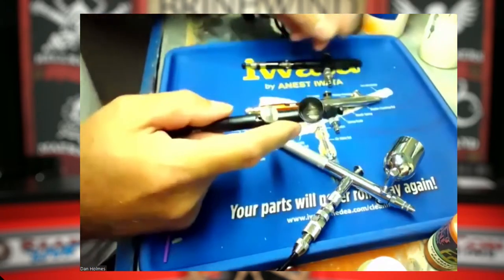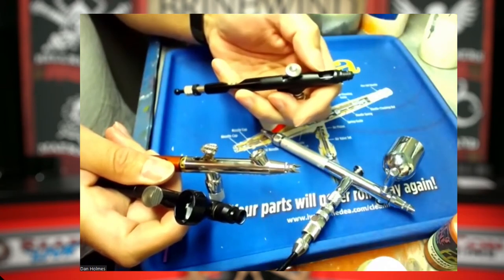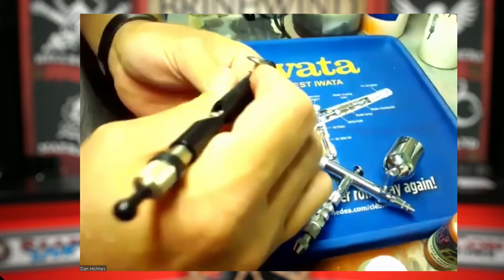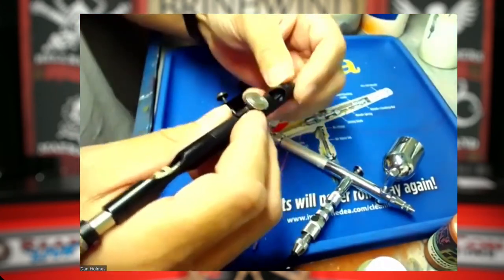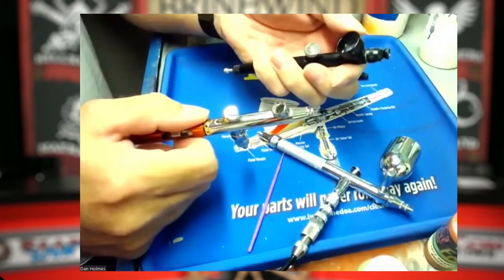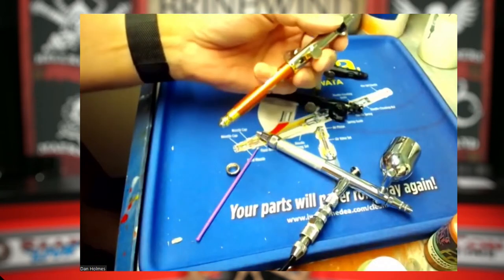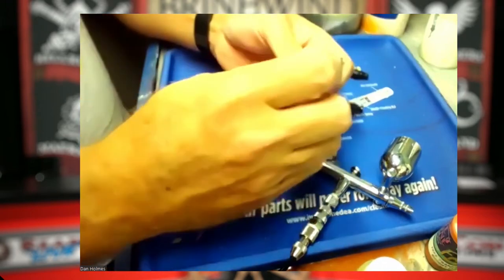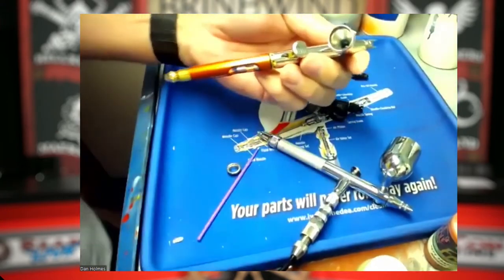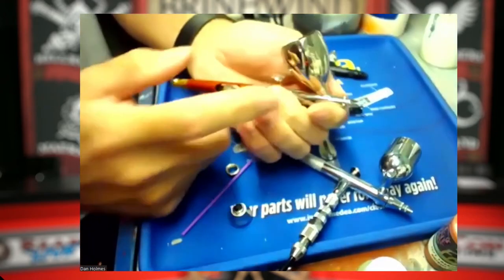There are different size color cups you can get with airbrushes. This Badger Sotar has hardly any color cup at all — I just put a few drops of ink or paint in there. I like that the color cup doesn't get in my way, but the downside is it doesn't hold much paint and if I tip it slightly that paint will spill out easily. The Vex comes in two different size color cups, and some airbrushes let you change the cup size. Personally, I like a smaller color cup, especially with a detail airbrush. With a detail airbrush, a few drops of paint will go an awful long way.